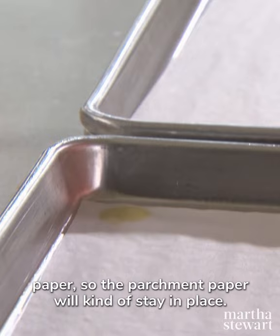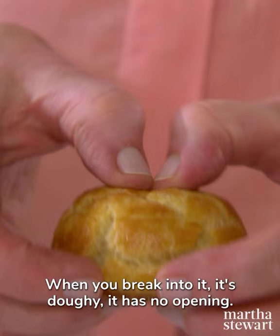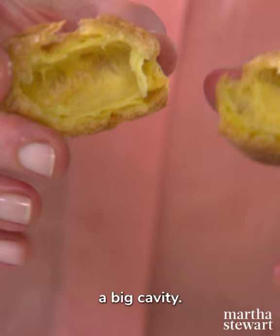I wanted to show you what your puffs should not look like. When you break into it, it's doughy — it has no opening, too much flour. Something's wrong with the ratio. When you break into this one, there's a perfect opening, a big cavity. So I'm going to show you how to make the good éclair.